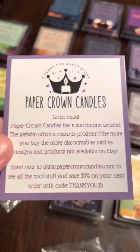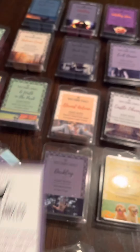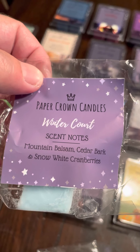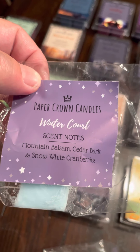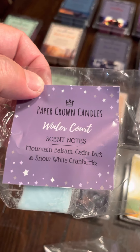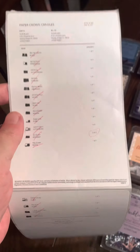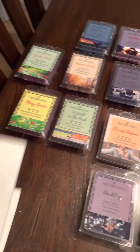They also have a rewards program that you could be part of. They threw in a sample with the scent notes — this one's Winter Quartz, which is mountain balsam, cedar bark, and snow white cranberries. And there's a quality checklist making sure everything on your order is in the box.